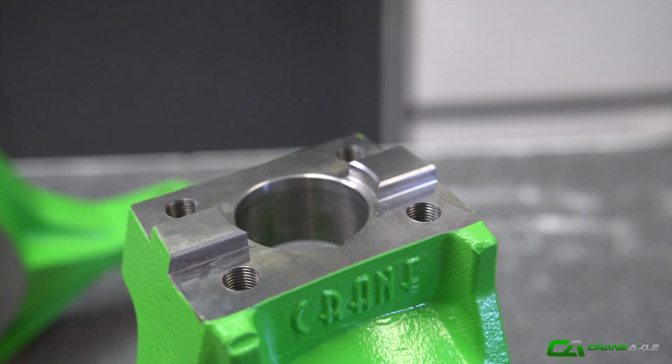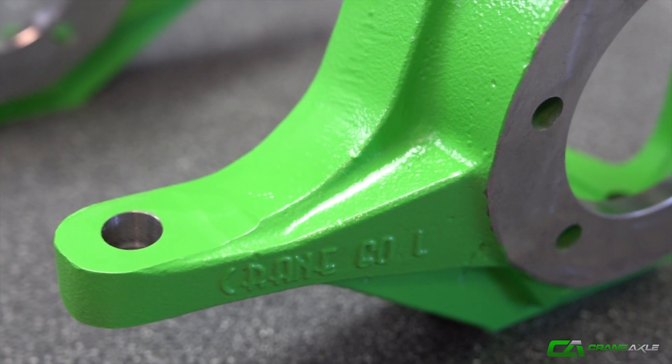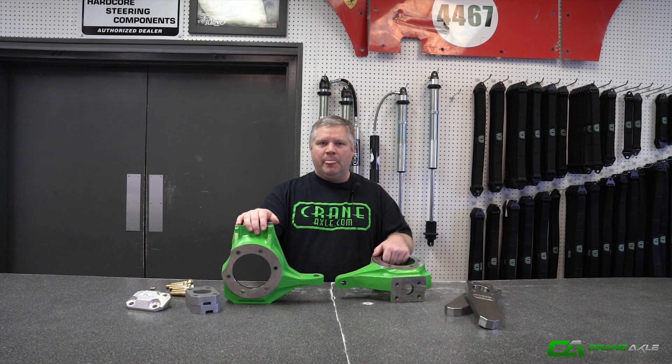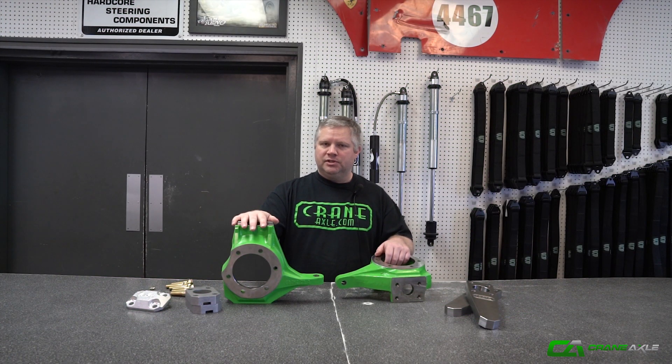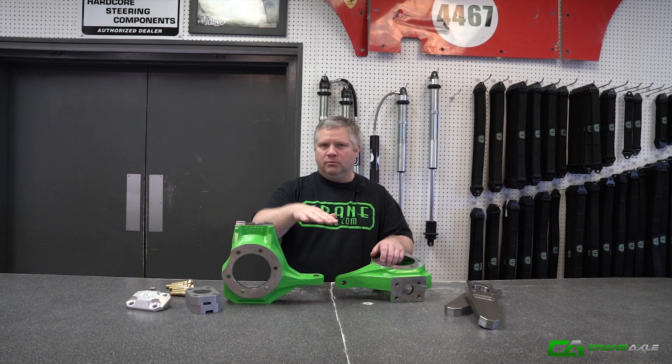It has a stock steering provision. What we found is guys with Jeeps and stuff — when you deal with a stock frame, you run into a lot of clearance issues when you're trying to run just a high steer. So in order to do this, we put in the stock steering where you can run a tie rod down low, a Y-link type setup, or a crossover setup with a high steer arm.